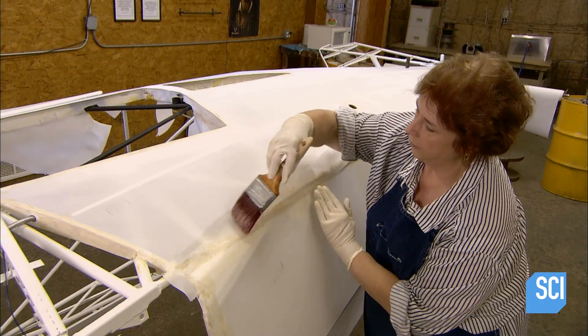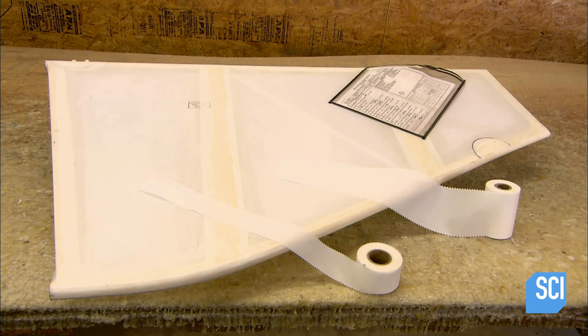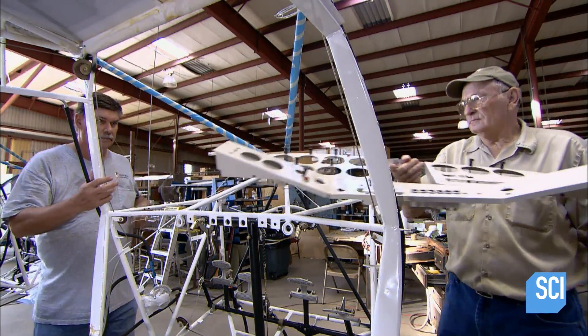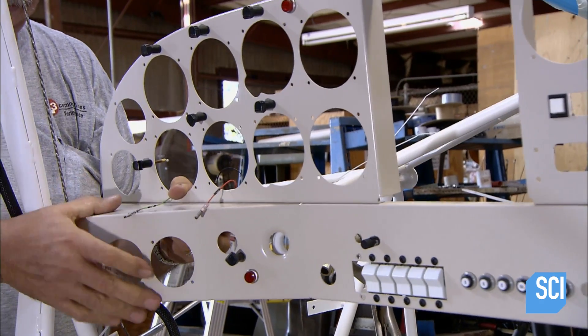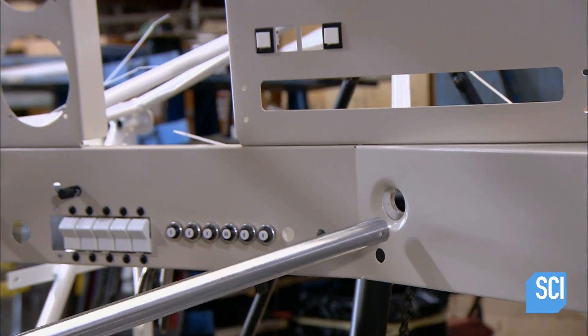It's the same construction process for the tail components. At the front of the fuselage, they install the pedals which control both the brakes and the rudder, which moves the tail from right to left. Then the cockpit instrument panel — a thin sheet of aluminum with laser-cut openings for all the flight instrumentation.